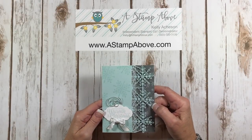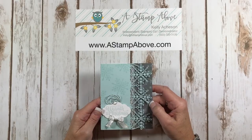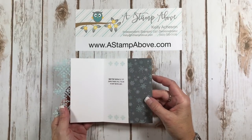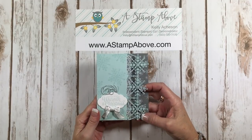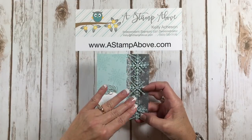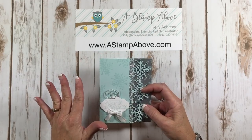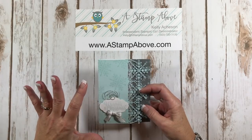Hello Stampers! Kelly Atchison at astampabove.com coming to you from Manasha, Wisconsin. Today I am going to show you how to make this card — isn't it spectacular? This is from the Snowflake Sentiments Bundle and there's a whole stamp set involved and these beautiful dies. I also have another card that I made that I'll show you at the end, and I've got a little treat favor to go with this.